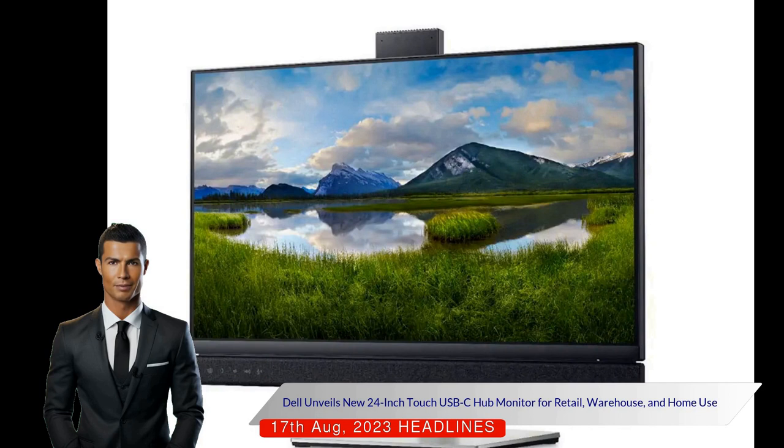However, priced at just $199.99, Dell's new monitor is significantly more affordable than the Surface Studio 2 Plus, which starts at $2,999.